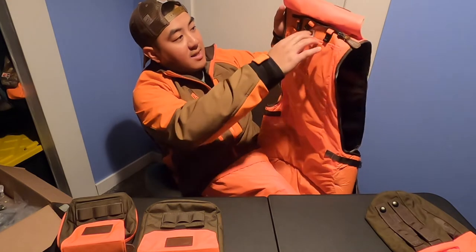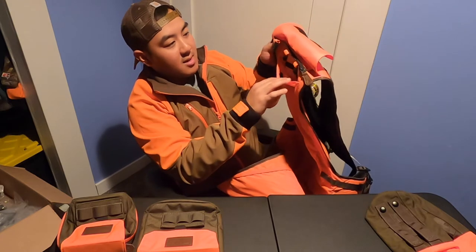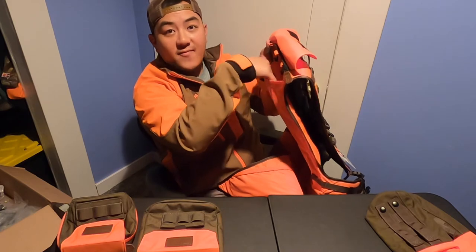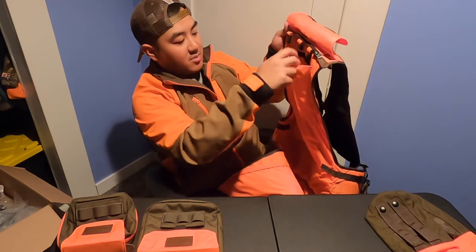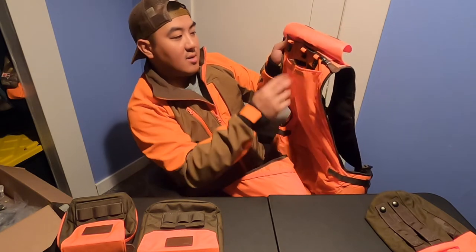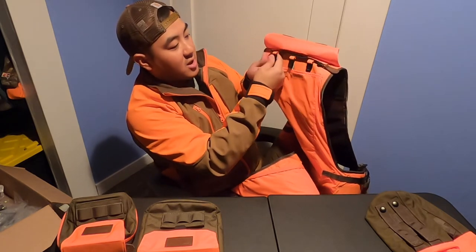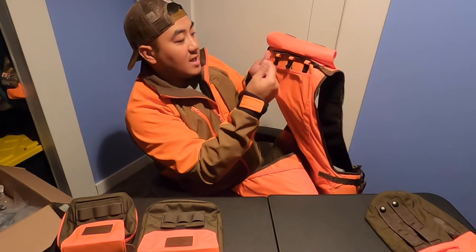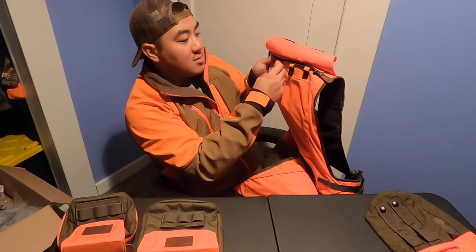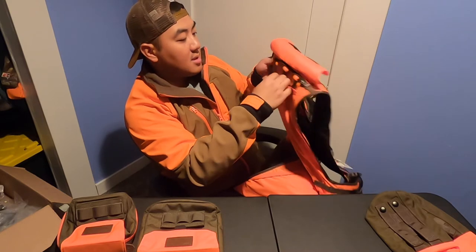Behind the game bag, there's actually another pouch — you can hear the Velcro — and this is where you're going to put your hydration pack for yourself. It's pretty big and will probably hold a few liters depending on the hydration pouch you have. It has three hooks on top where you can hook up your hydration pack or other accessories — I'd probably hang needle-nose pliers there.